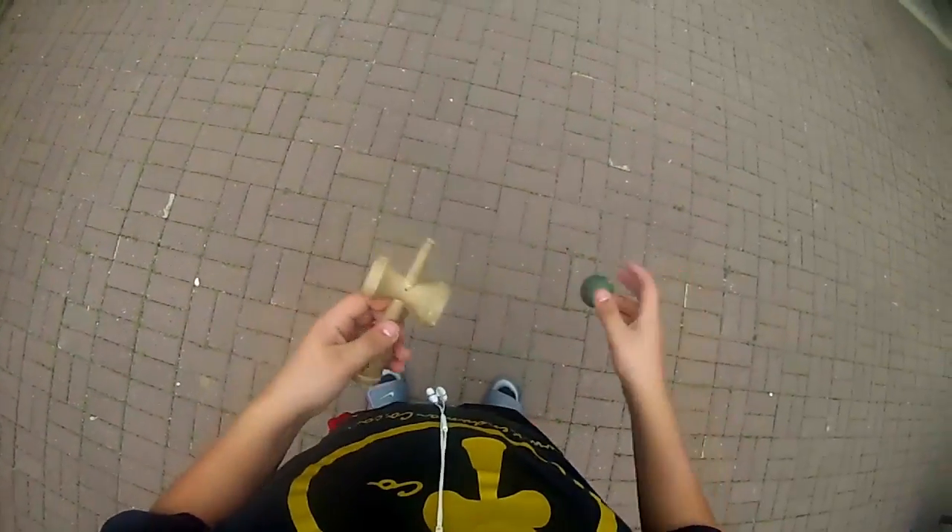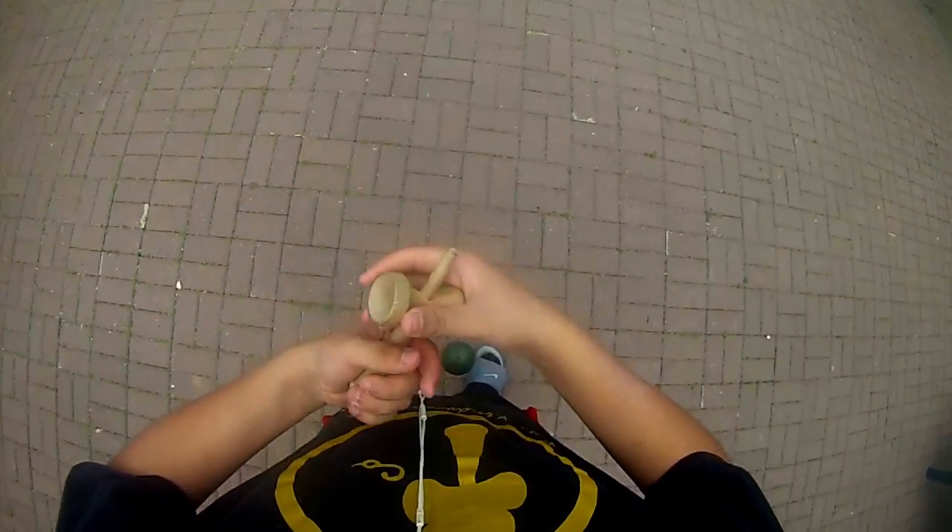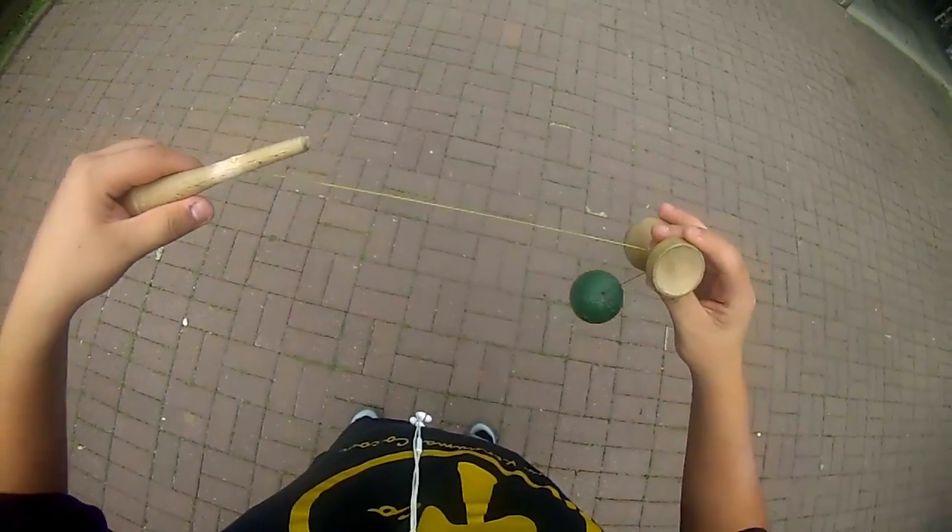What you're going to want to do is like two times a day, just remove the sarado like this. Twist it and remove it like that.